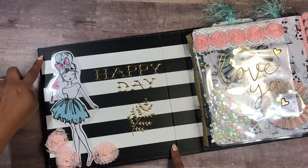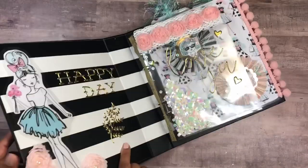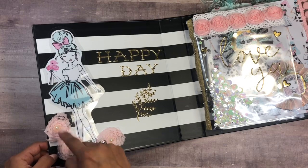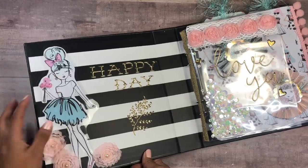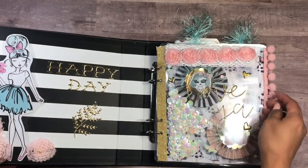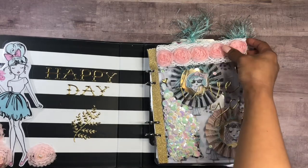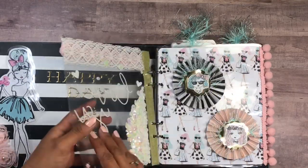Now let's look inside. I love that the binder already came with this black and white stripe interior, and it goes with the collection perfectly. These are some gold stickers I picked up at Joann's, these flowers are from my stash, and this image is also from the collection — I laminated her too. I created a shaker element here for the binder because I think it's super fun. Using more of those gold stickers — it says 'love' — some hearts, and some more trim, so everything goes together.